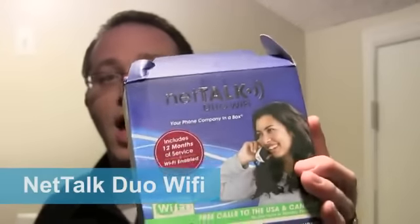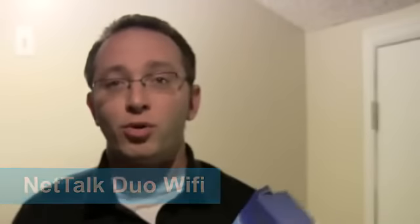Hi all, Alan here from Damn Good Reviews. Today we have a really cool device to showcase. It's a Voice over IP device that will work not only plugged into your computer and hardwired into your router, but this one will also run over Wi-Fi and offers an easy way to set it up using WPS, which is Wi-Fi Protected Setup. This is called the NetTalk Duo Wi-Fi, and it has been out for a pretty long time. The company has been around for a long time and is one of the first players in the Voice over IP world.